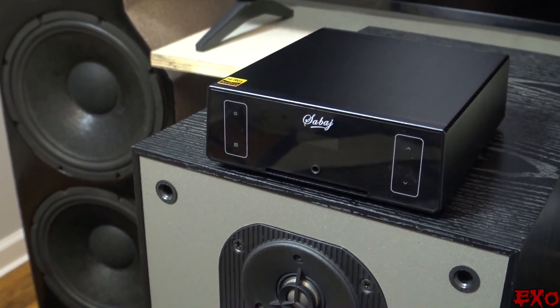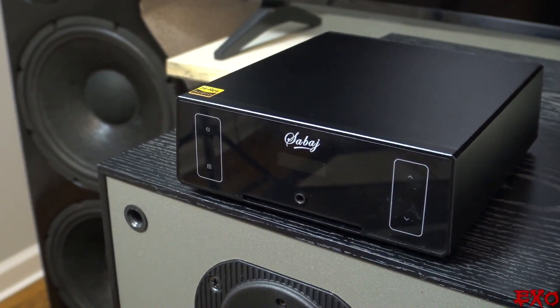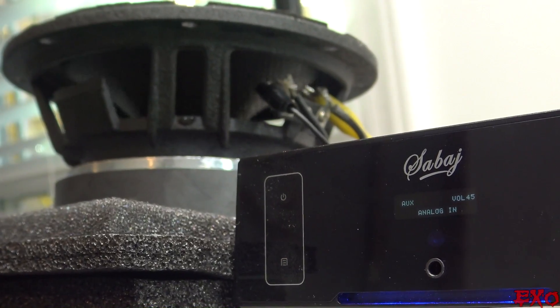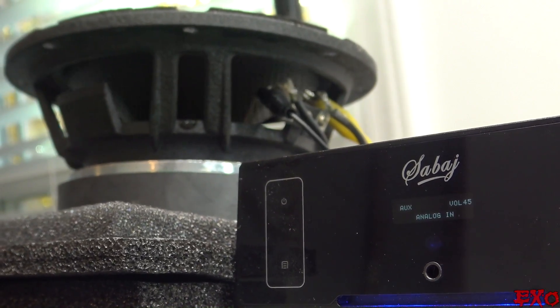Don't let all this discourage you though. Class D isn't going anywhere and it's super efficient — it's totally possible to have good sound quality. It's just a very challenging thing to do correctly. So at the end of the day, would I suggest the A4 as a go-to option? Probably not. But for non-critical listening — sure — maybe a crappy pair of garage speakers or even a little mini woofer test station. Pretty much wherever sound quality isn't a must, this little guy will do just fine.